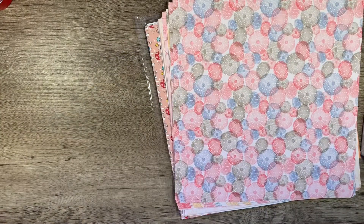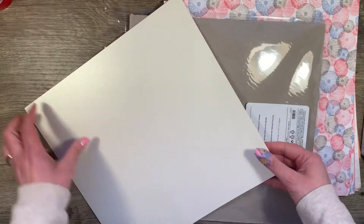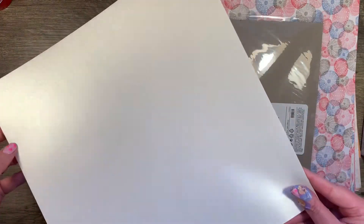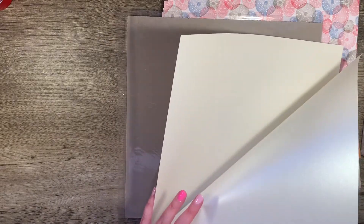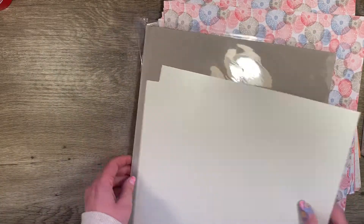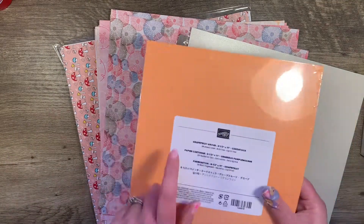The other paper I bought is a specialty paper called Pearlescent. I got it for my A6 because it's pearlescent on both sides. I don't know if the lighting is doing it justice, but isn't that cool? That's pretty. You're supposed to get two sheets and I have two sheets. That'll be fun for my A6. So that was from Stampin' Up — these papers are current and the Grapefruit Grove was on clearance.